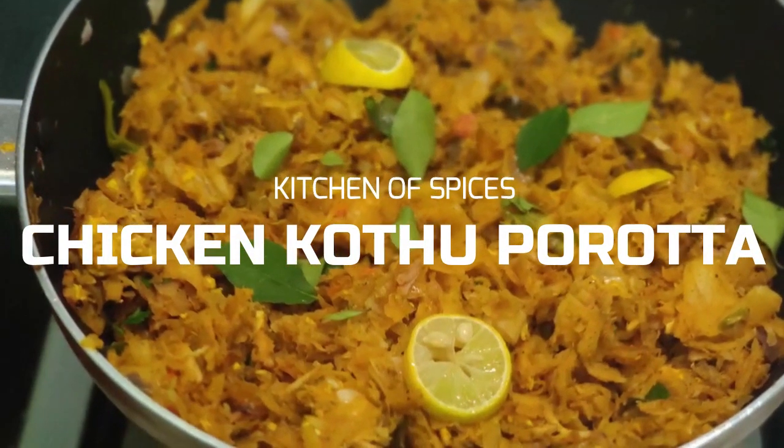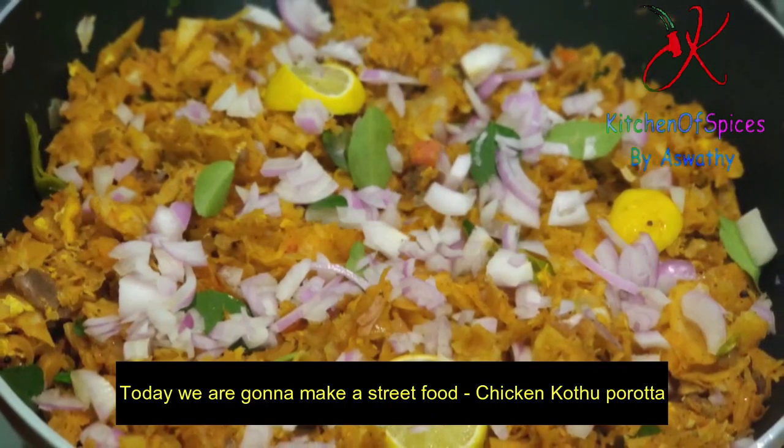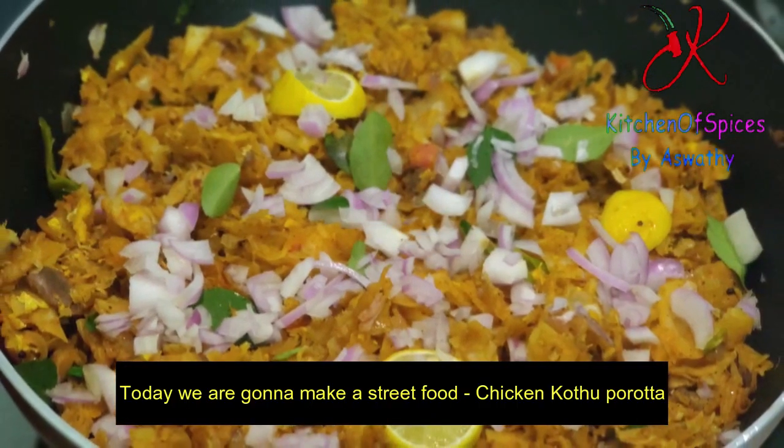Hello friends! Welcome back to Kitchener Spices. We are going to make a little bit more of the chicken.